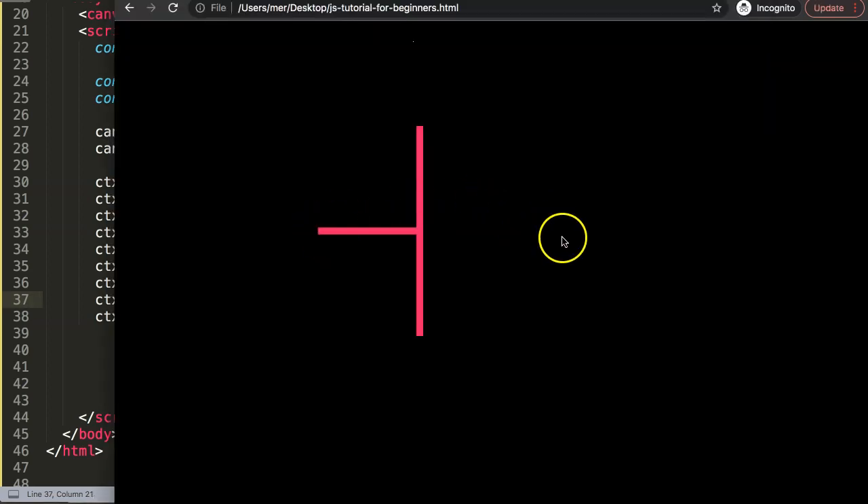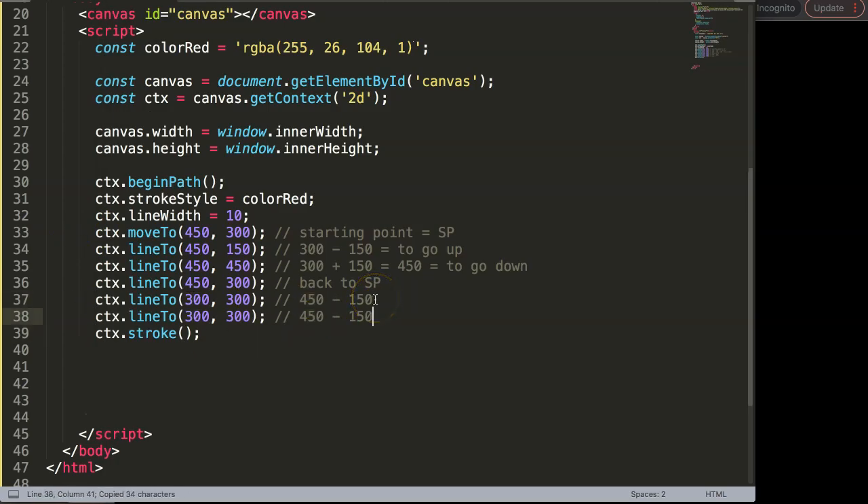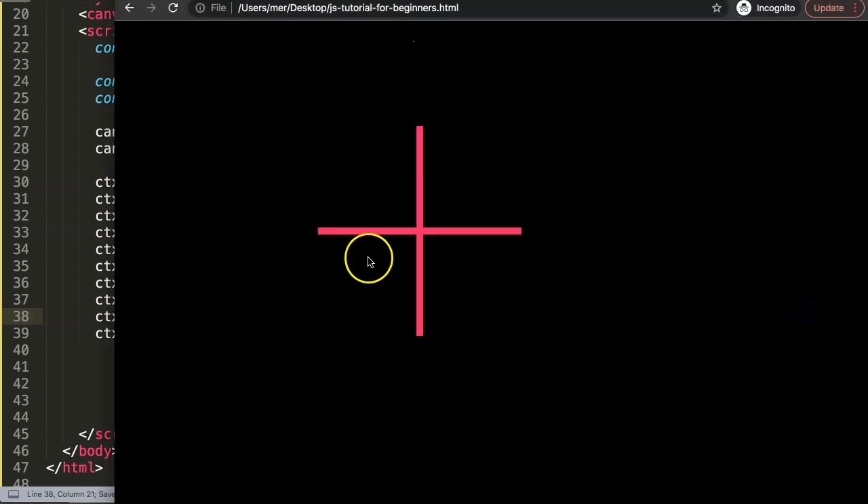Now from here we can go directly to the ending point on the right without going back to starting point first. We maintain our Y height and figure out the X destination. Our starting point is 450 on X, and we need to go 150 pixels to the right, so 450 plus 150 equals 600. Then another line to 600 on X, maintaining Y at 300. Save and refresh — and there we are. We now have a complete simple cross shape.